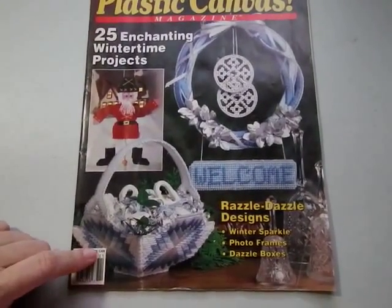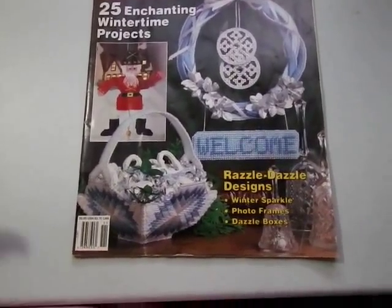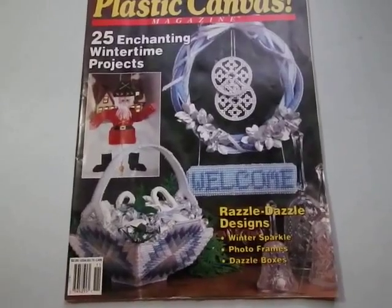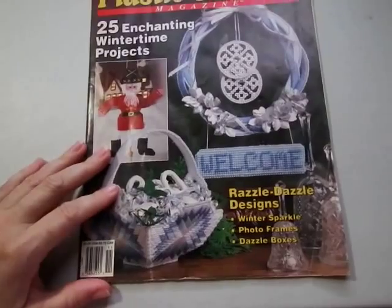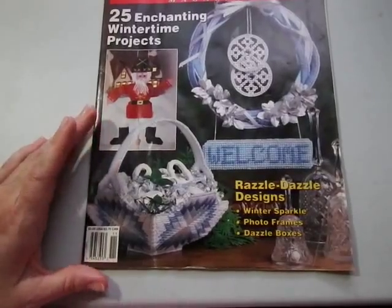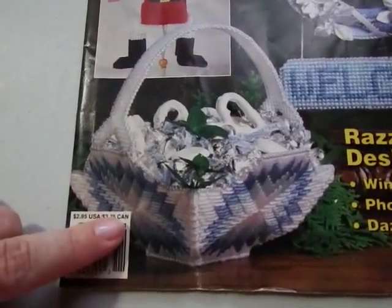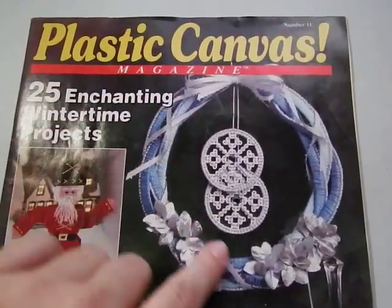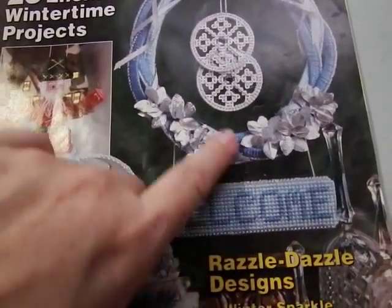You can cross stitch on plastic canvas — they do make a 14-count plastic canvas. This is for whimsical and functional projects. If you don't want to do wall hangings or pillows or get anything framed, these stand on their own and make great Christmas or holiday gifts. Like this one here — a basket for Christmas goodies with a winter theme, and over here a wreath with snowflakes and a welcome sign for your front door.